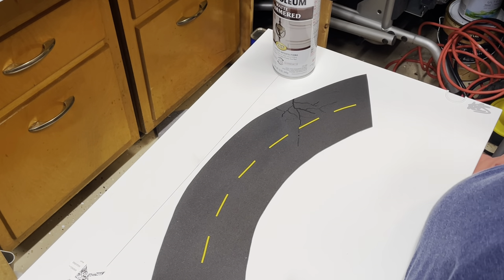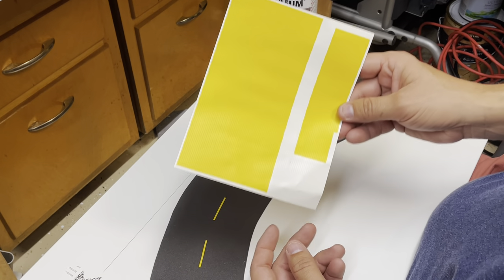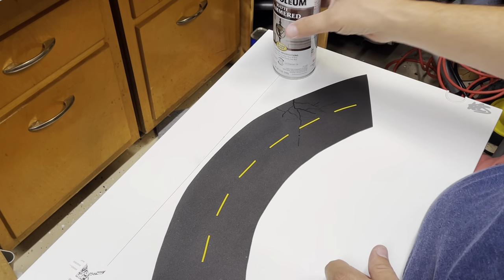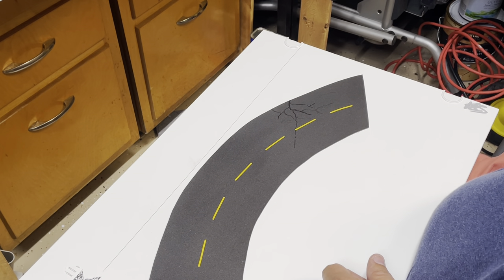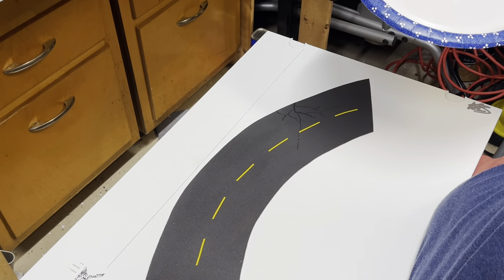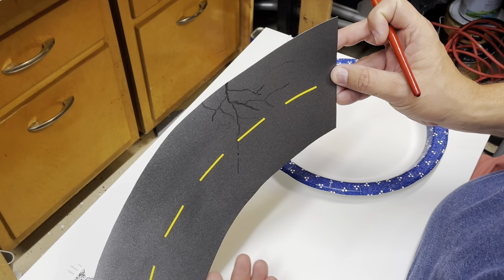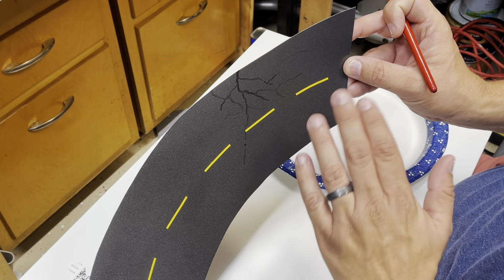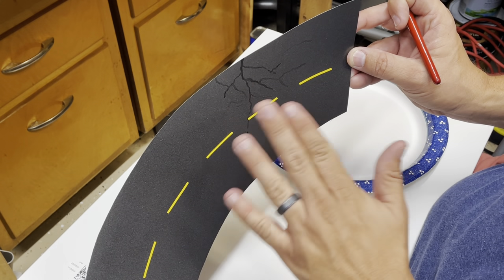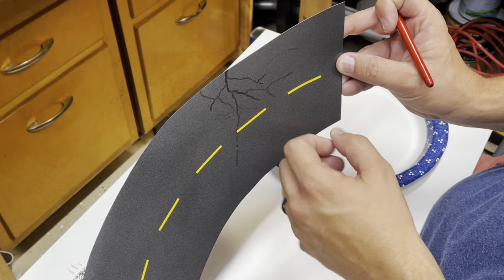After I usually do two coats of the spray paint, I use road decals both yellow and white depending on the application. This asphalt is going to have some significant weathering to it. I've started the cracking of the asphalt, and once I have that in place I'll come back over this with white in the airbrush and start lightening the whole thing up. That will also pull some of the darker black crack marks out.